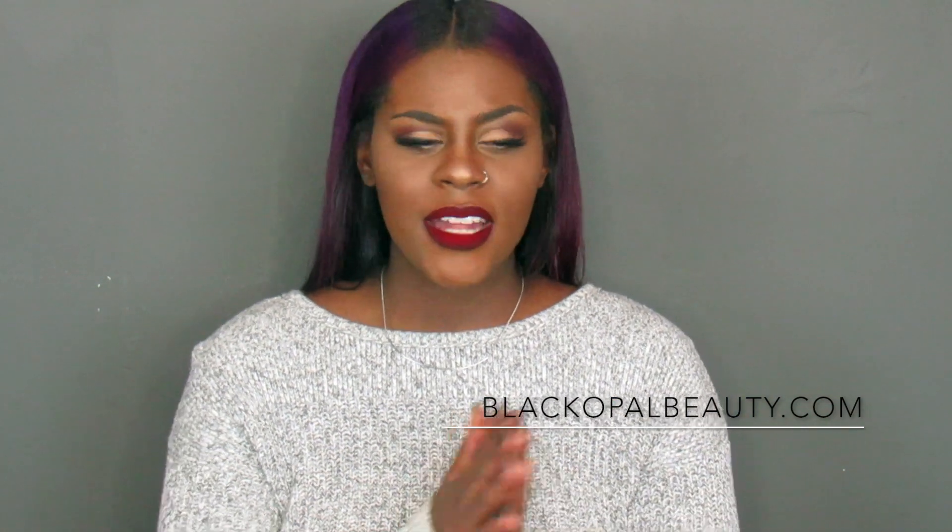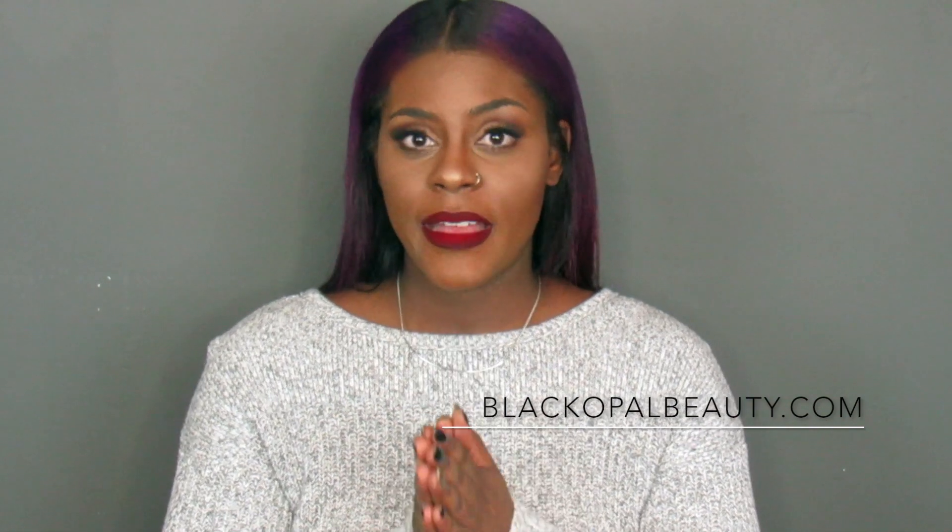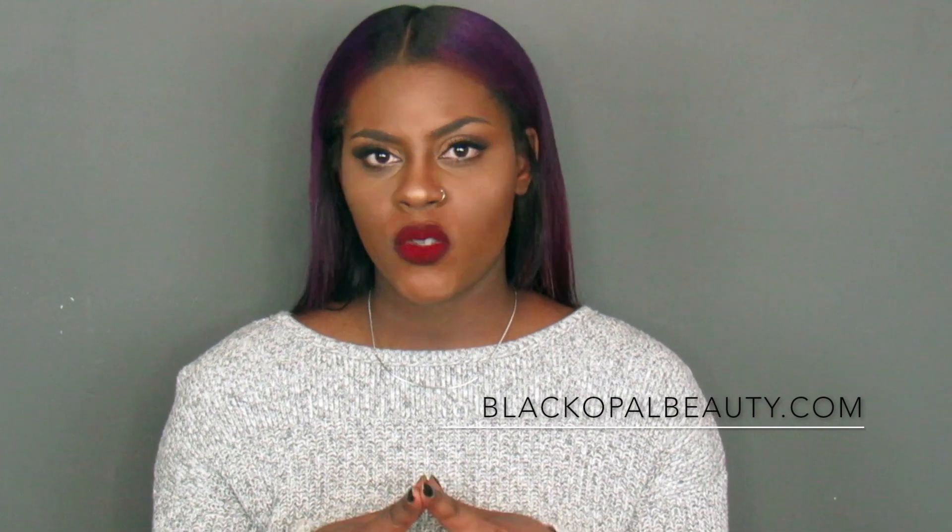I wanted to do a review and try the products on myself to get a good feel of how they work and how they last. So I went and purchased my first Black Opal foundation stick in the shade hazelnut — it comes packaged like this and you get quite a bit in these sticks. I did my research, watched a ton of reviews, and tried it about a month ago. When I tried it on, I fell in love.